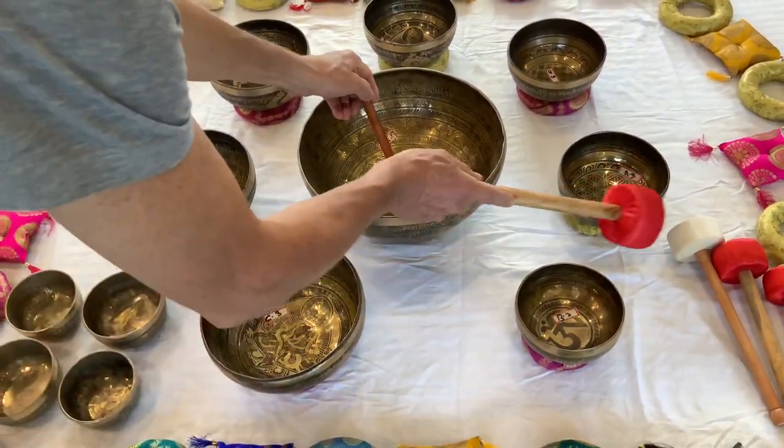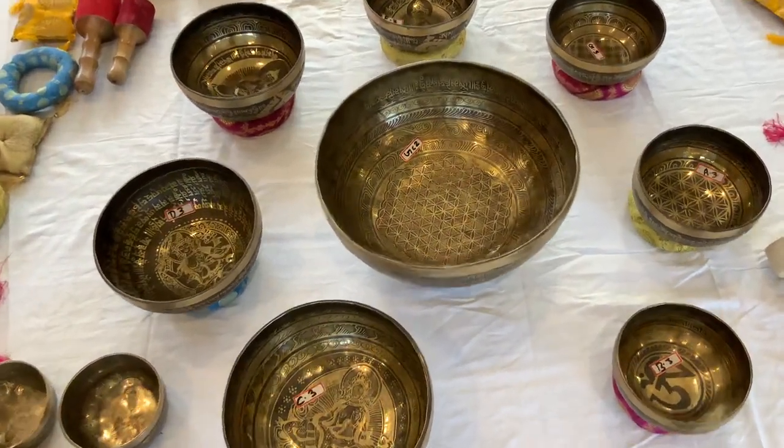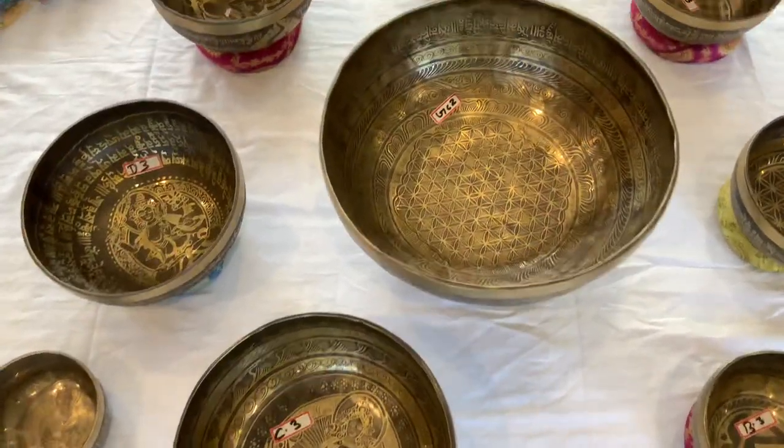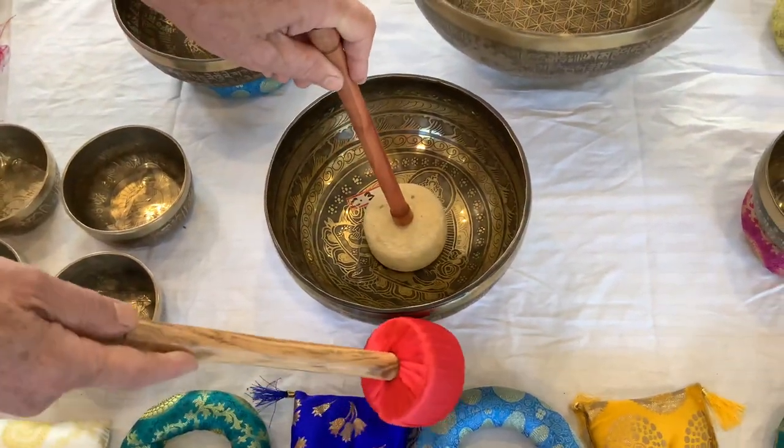This is the ground ball. Root chakra ball.